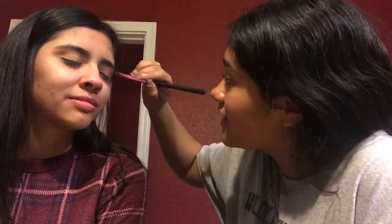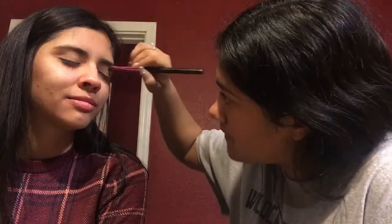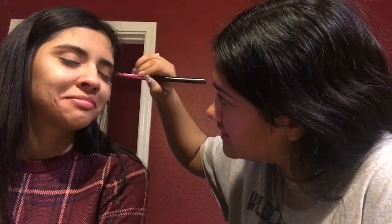Go back in with my fat brush and get the same base color and define it at the top end, not the eyelid. With the same brush, I will go in with this color from my new Morphe palette — a matte color into the corner crease.